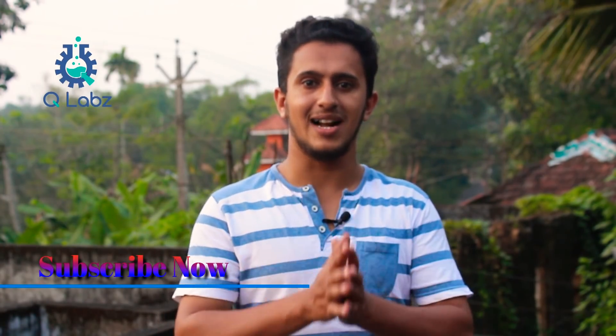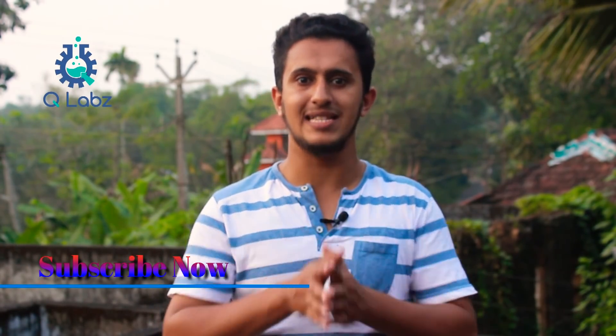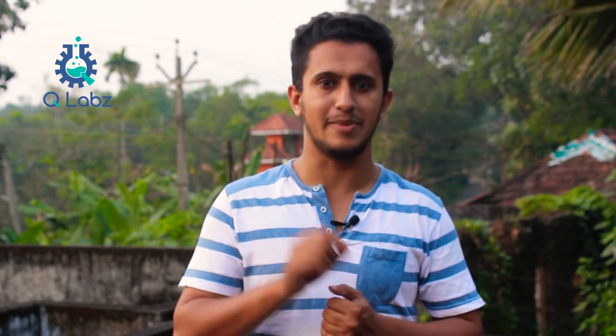If you want to see this video, please like our Facebook page and subscribe to our YouTube channel. If you click the bell button, I will show you more videos.